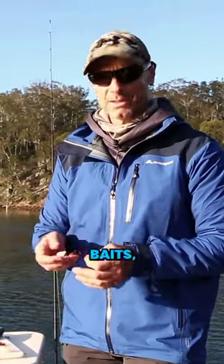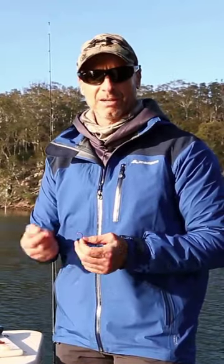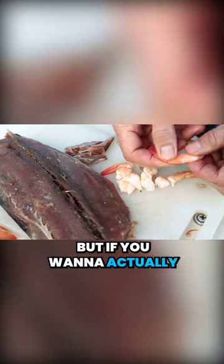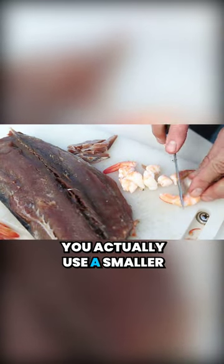A lot of people get stuck on using big bait. If you put a big prawn out like that, you're a chance of getting a flathead or a bream, but if you want to actually open up all of the species in the system to you, you actually use a smaller bait.